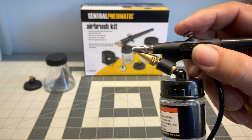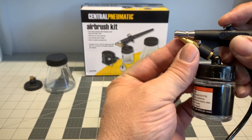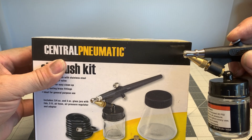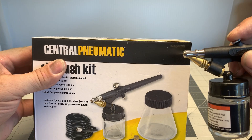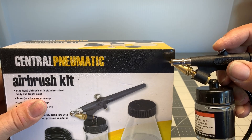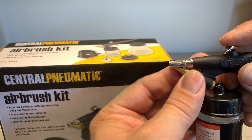Here we hook up the bottle with a little bit of water so you can see the stream. You adjust the nozzle and that will control the amount of paint let out. You can adjust it wide open or to a fine mist. If you're just starting out and getting the idea of how to use an airbrush then this isn't too bad, but eventually you're going to want to get a better system.